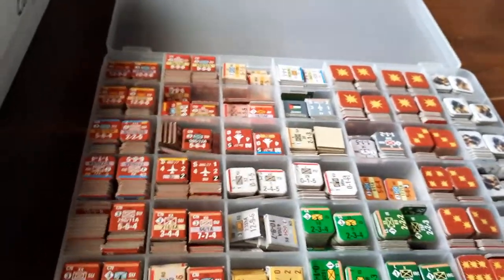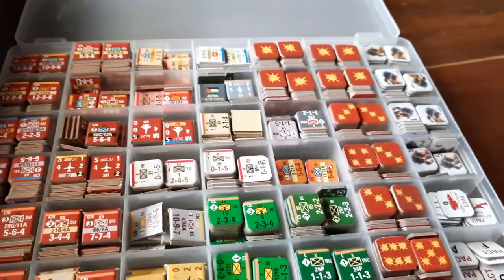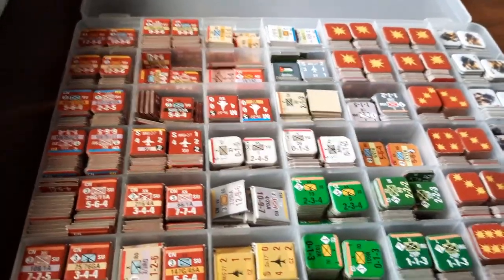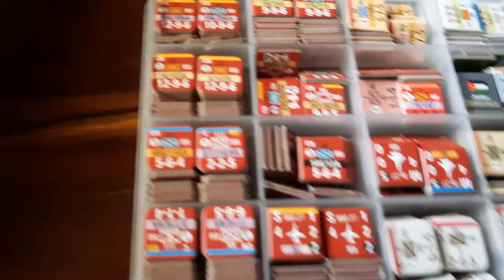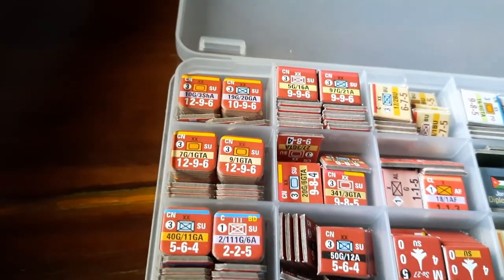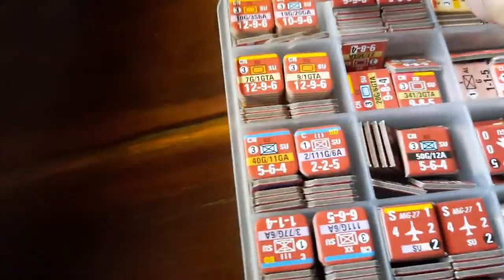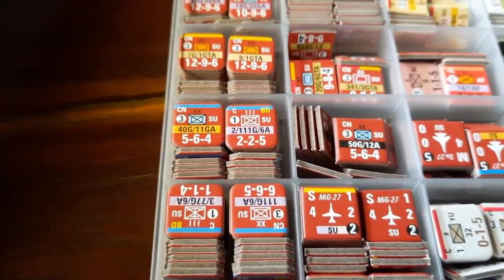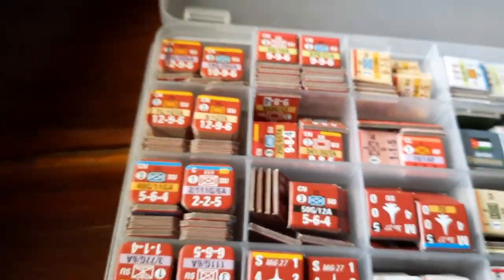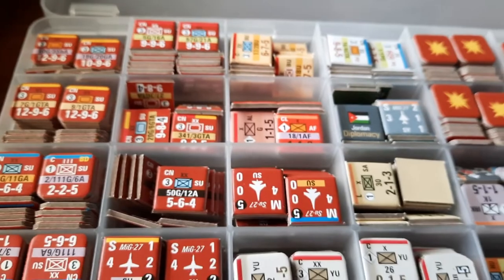Seven times six is 42 wells. What I've done is organize my units according to organization stripe — you can see yellow, blue, orange, red, and so on. Some of the others I've organized by country and so on and so forth. I like these trays.